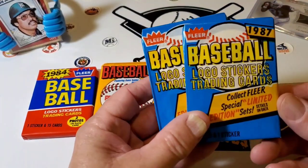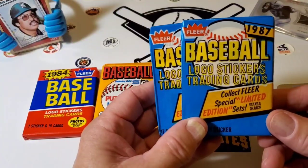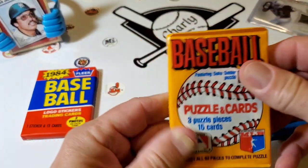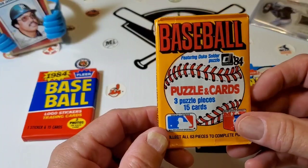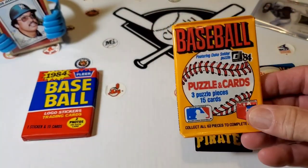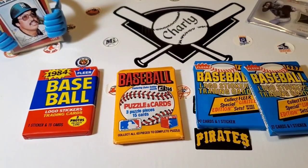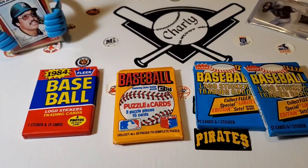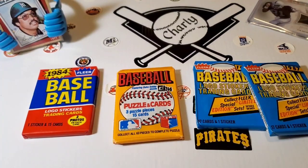So what I got here is two packs of 1987 Fleer Wax Gold. Really excited about this. This is by far one of my favorite sets I've ever opened. This is a 1984 Don Russ. I love it because of the Rated Rookie and because of the Diamond King.